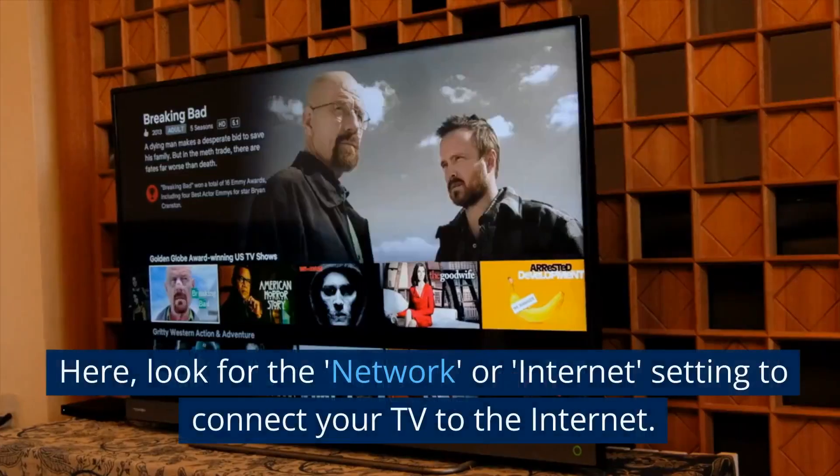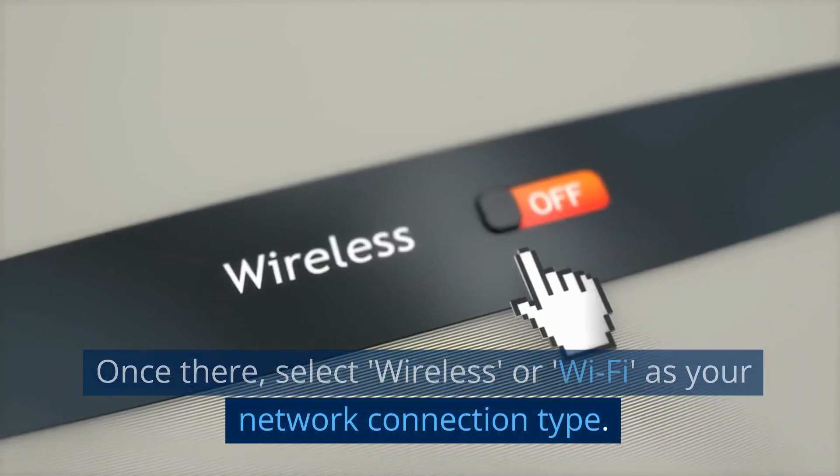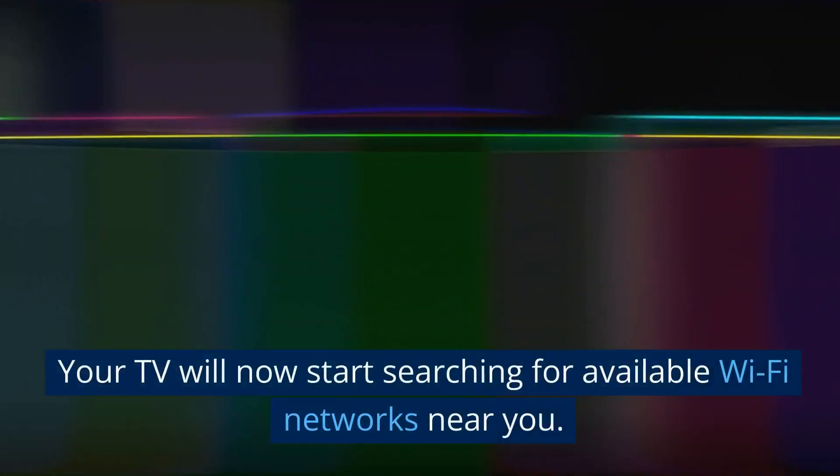Navigate through the menu options to find the settings option. Here, look for the network or internet setting to connect your TV to the internet.